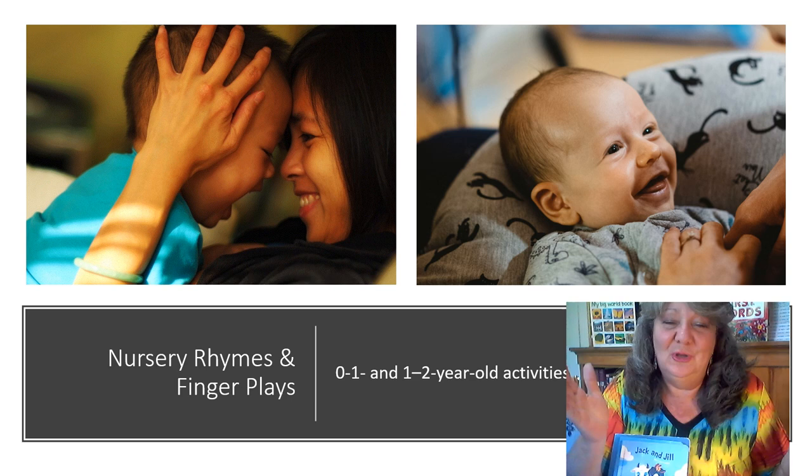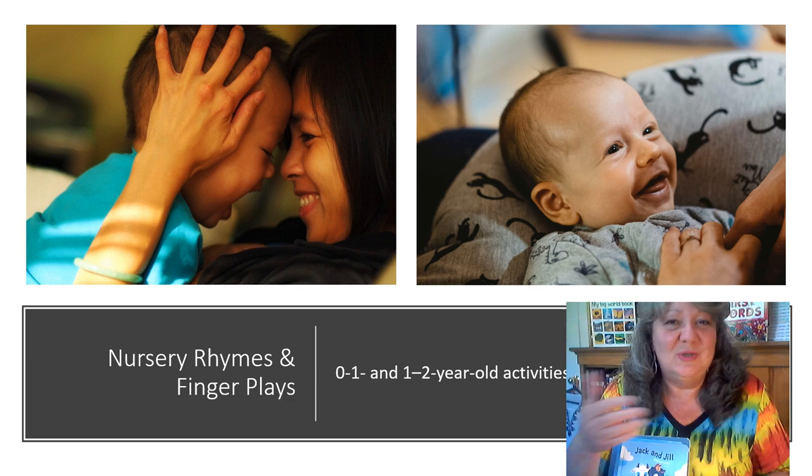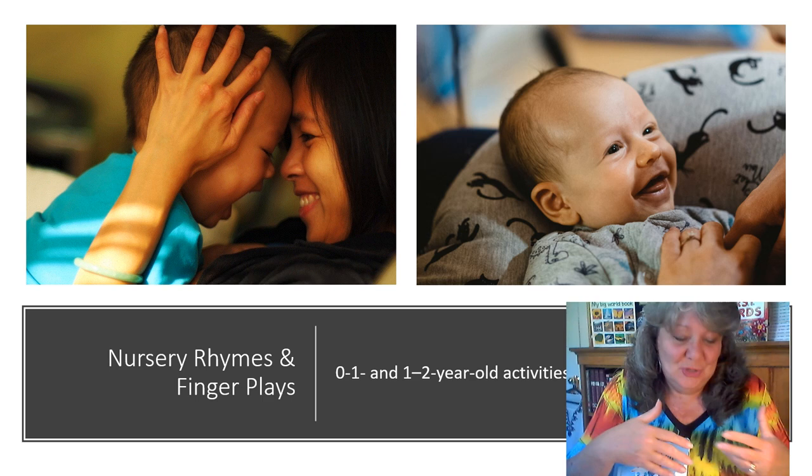Before long, it didn't take long before I had the Dr. Seuss ABC book memorized. I would be lying in bed at night and be able to just recite the whole book. It's funny how children fixate on different books or rhymes and want to say them over and over again. That's so normal — it's probably something that's going on in their environment or that they're learning about, so they want to repeat the same nursery rhyme or have you read the same book again.